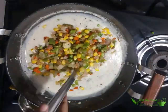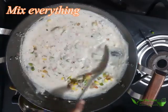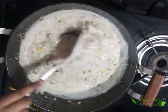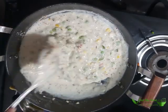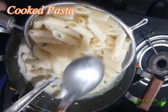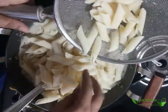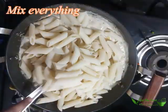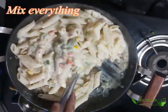To this we will add the fried vegetables and the cooked pasta. Mix everything together. If it is too thick, you can add a little bit of milk or water. Mix well and cook for 2 to 3 minutes. The more you cook, the thicker the sauce becomes, so 2 to 3 minutes is sufficient.